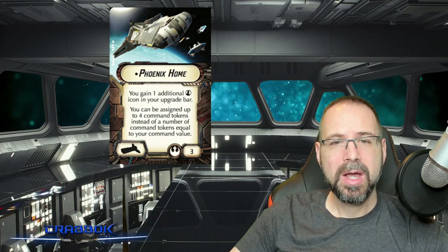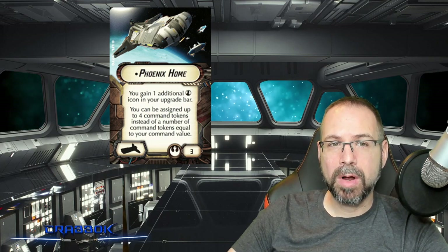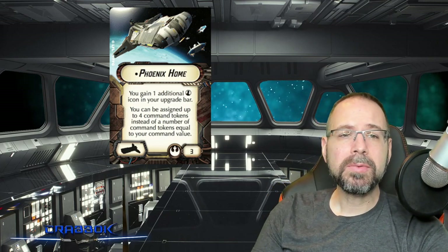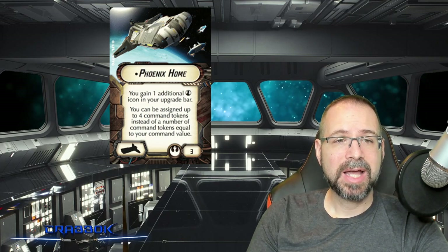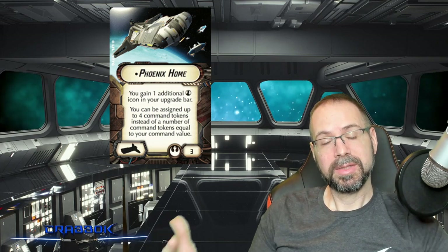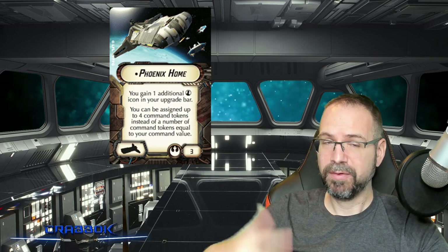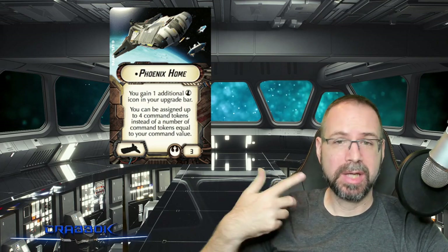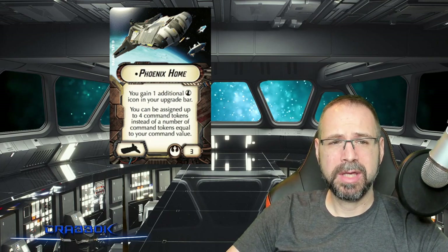I kind of like the Phoenix Home title on the command ship a little bit more because there are some interesting rebel officers that can deal with squadron-pushing tactics. It also gives you the secondary benefit of being able to be assigned up to four command tokens instead of a number of tokens equal to your command value. So normally in a command two ship, you'd be capped at only two tokens. This one means you can potentially get up to four tokens, although you are still limited in a couple of key ways.